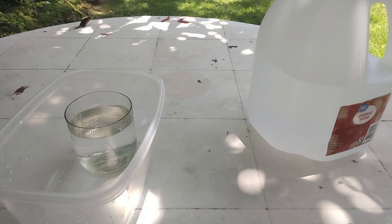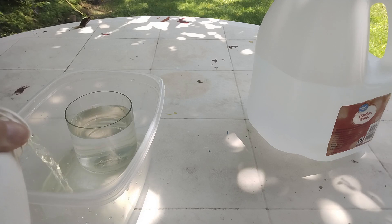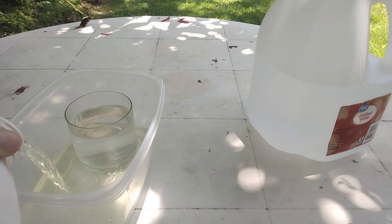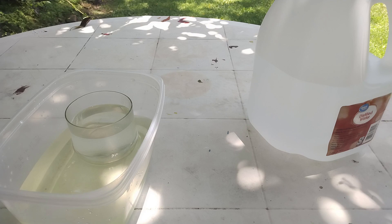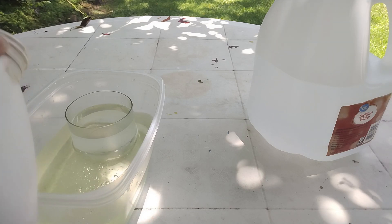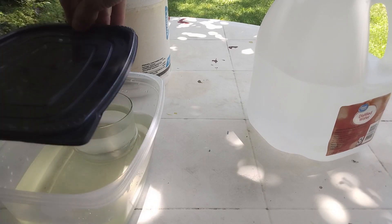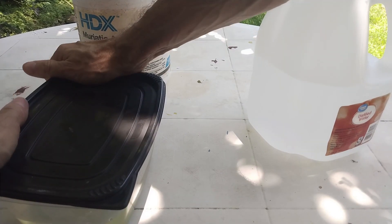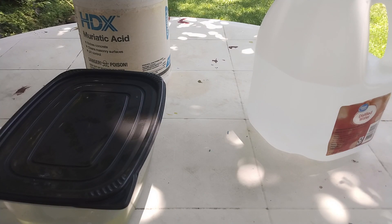I'm going to pour some of this impure acid in the big container. The amount I put should be at least 1.5 times the amount of distilled water that I put in the small container. Once done, place the lid and make sure that it is hermetic.